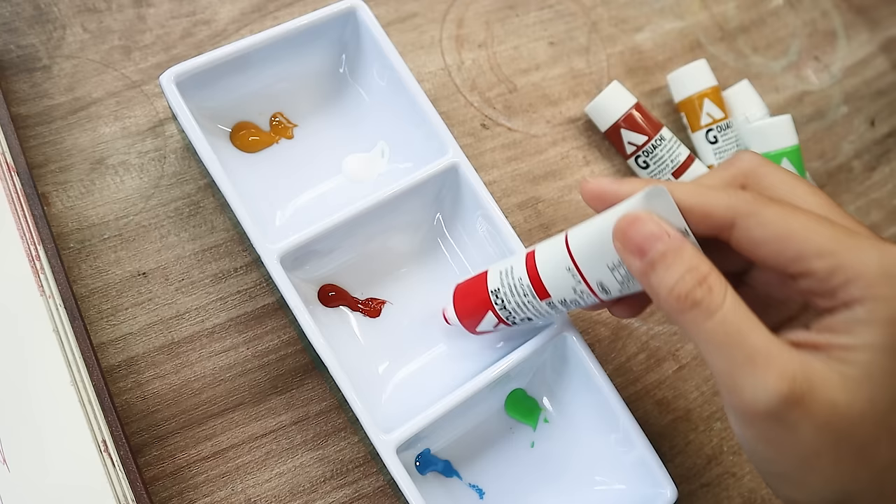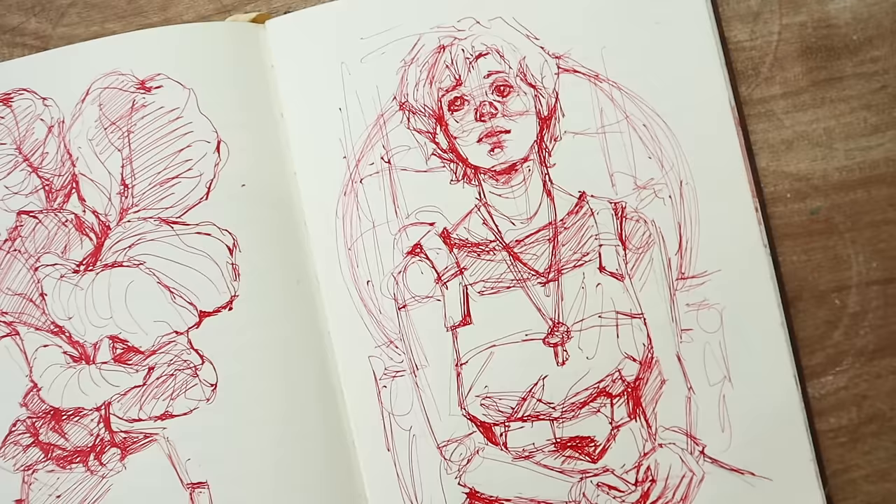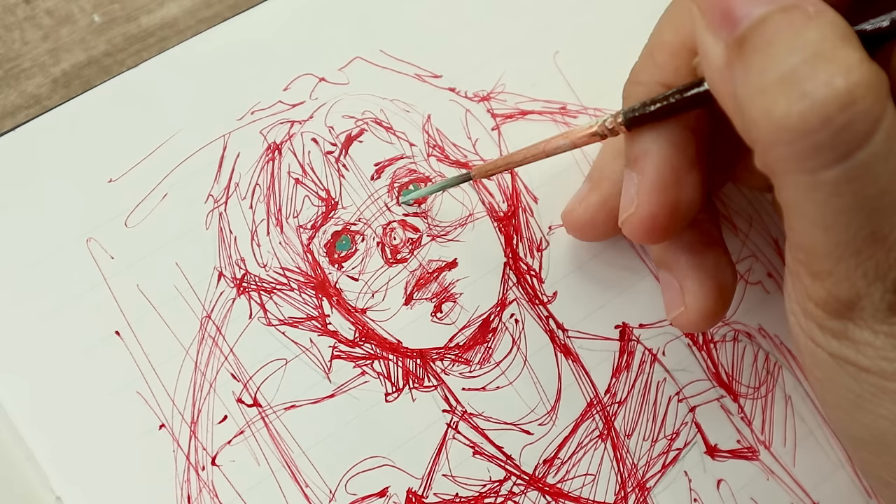While we're talking about the Holbein acrylic gouache, I'm going to be doing it over my painting over my sketches video, and this time we're going to be painting Sophia Lillis from the movie It. I used my red ballpoint pen for this one because I want to test out the opacity of this paint too.